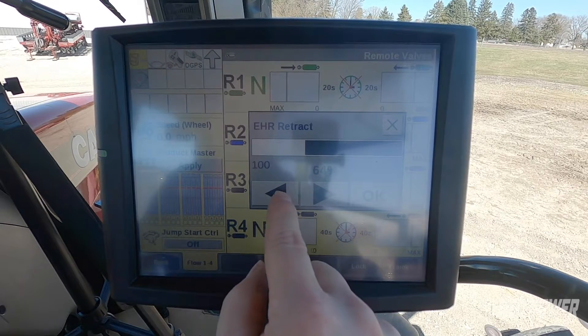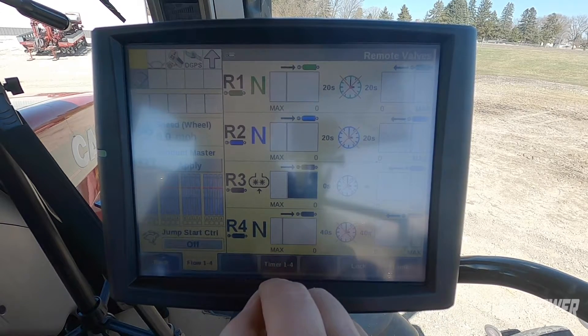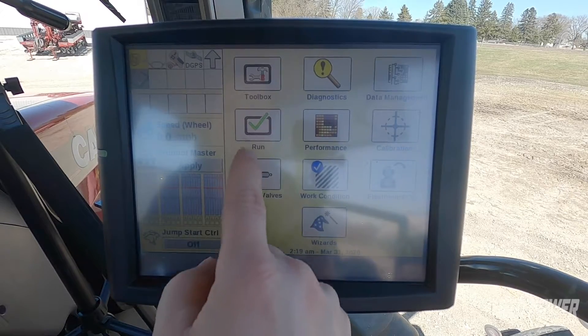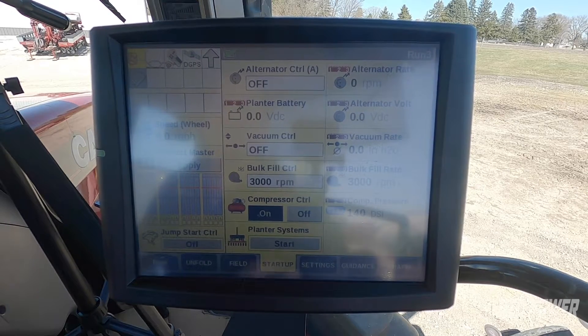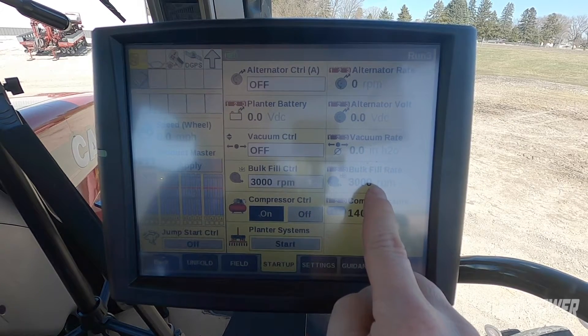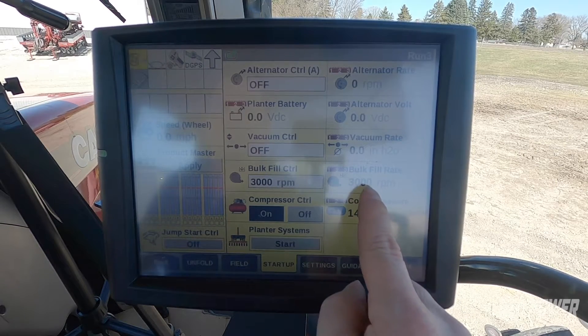One of the tricky parts here is I can make these adjustments and press okay. Going back to my run screen, we can see we still have our bulk fill running accurately. We're getting enough hydraulic oil to run our 3000 RPM that we're set at.